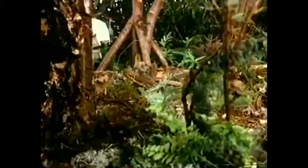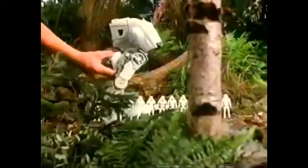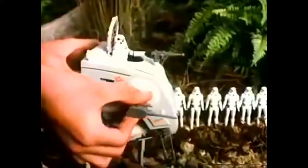Return of the Jedi: the Scout Walker's attack. The walking, fighting Scout Walker prepares to attack. This great Star Wars model has walking action, push-button controls to stand and attack, swivel head, and movable side cannons.